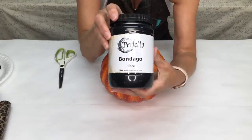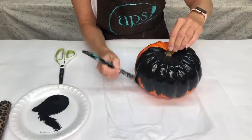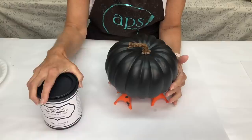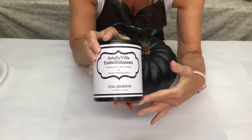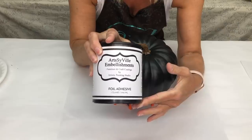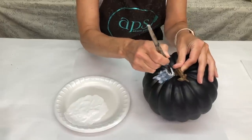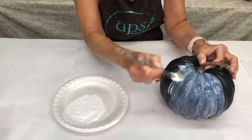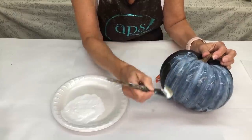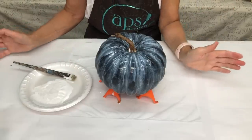I'm going to start by using Mondego in black to base coat the pumpkin. We're going to let this thoroughly dry. Now our paint is completely dry and we're ready for our next step, which is going to be our Artsyville embellishment spoil adhesive — I'll always add just a little bit of water. You'll see that it goes on looking milky white, so it's really easy to see. We're going to put 100% coverage on our pumpkin, just like we did the base coat with the Bondego.